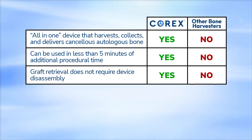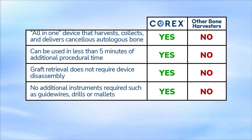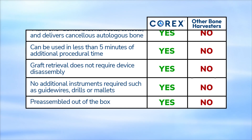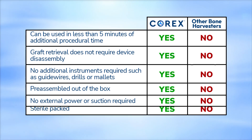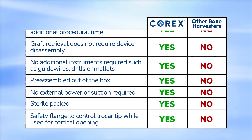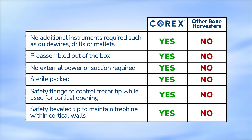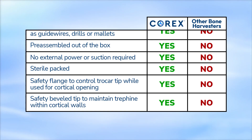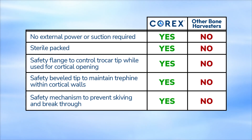Graft retrieval doesn't require device disassembly and no additional instruments are required such as guide wires, drills, or mallets. The Corex device comes pre-assembled out of the box, requires no external power or suction, and is sterile packed. It features a safety flange to control the trocar tip while using for cortical opening, a safety beveled tip to maintain the trefine within the cortical walls, and a safety mechanism to prevent skiving and breakthrough.